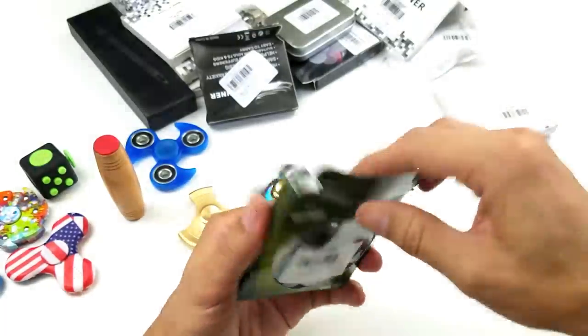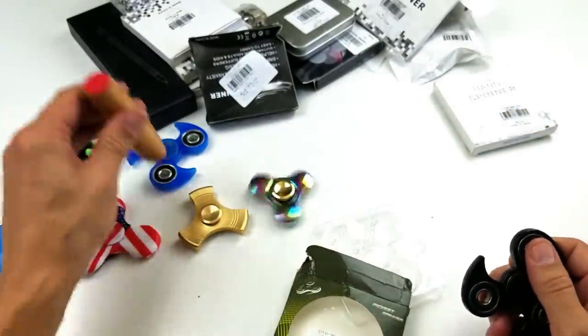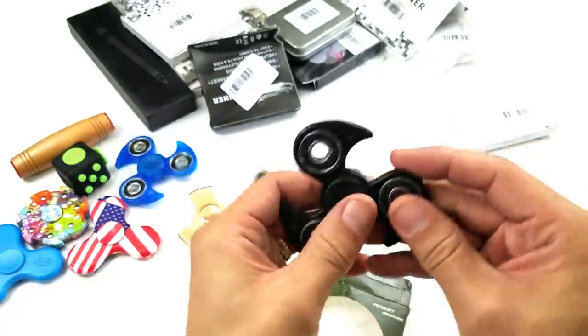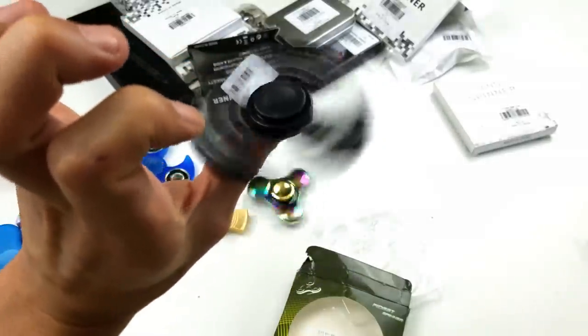Looks like they sent me another one. I had that blue one, and this one here is similar except this black one isn't transparent like the blue one. But we still get a pretty good spin on this one too. I'm going to spin both the blue one and the black one.